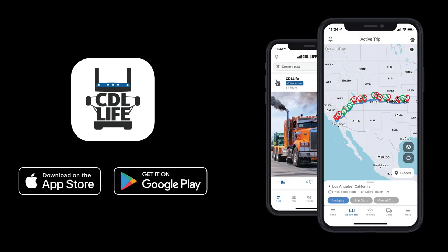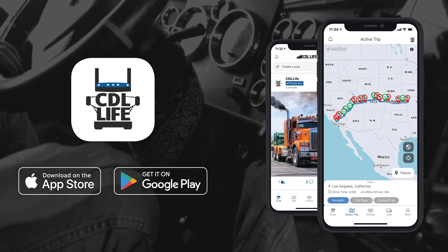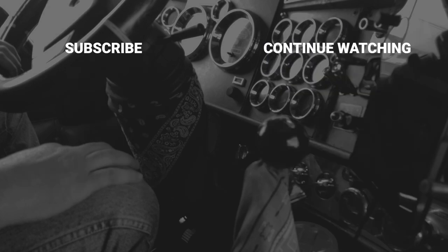Y'all be safe out there and have a good trip. If you want to be a part of the nation's largest community of truck drivers, download the CDL Life app today. If you'd like to stay informed with more training videos, make sure you like and subscribe to our YouTube channel.